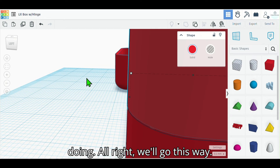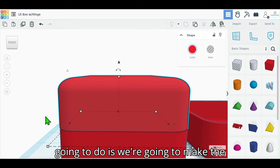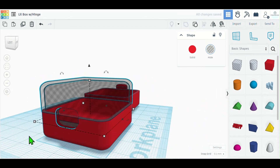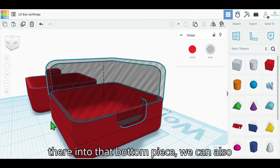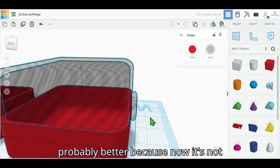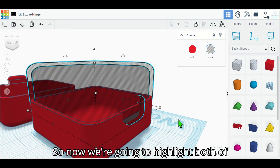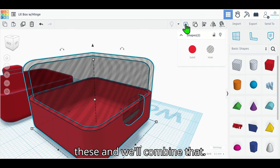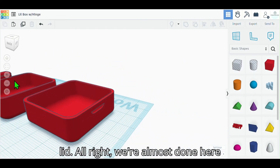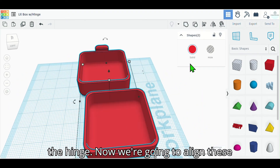Now that we have those two pieces aligned, we're gonna make the top piece hollow — you can see it's gonna carve a little spot into that bottom piece. If we go up one millimeter it's probably better because now it's not gonna eat into the lip. Now we're going to highlight both of these and combine them — there we go, we've made our groove indentation that will match up with the lid. We're almost done; one more thing to do — the hinge.